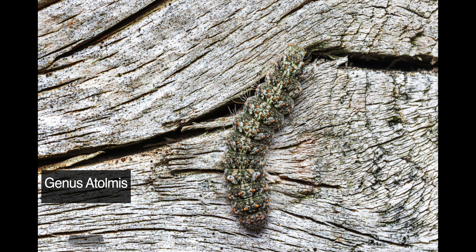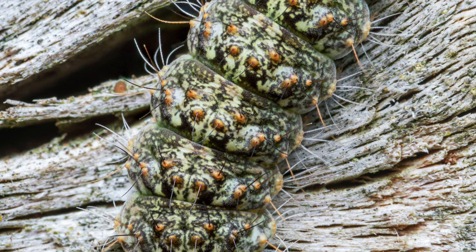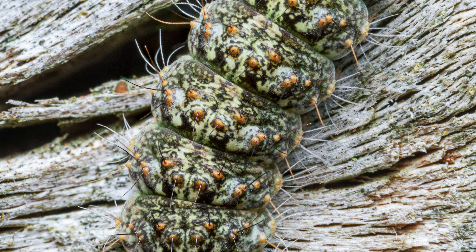Let's start with this well-camouflaged caterpillar that I found on the wooden fence in our backyard. This first image contains three individual images for increased depth of field, and the second one, which was taken at the maximum magnification ratio, was stitched together from 6 shots.